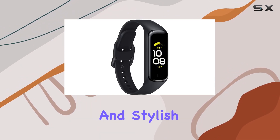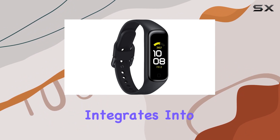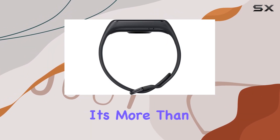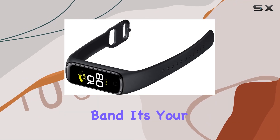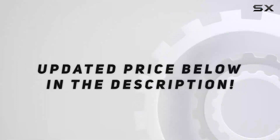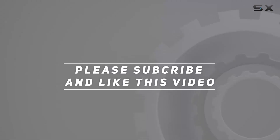In conclusion, if you're looking for a reliable and stylish fitness tracker that seamlessly integrates into your daily routine, the Samsung Galaxy Fit 2 is worth considering. It's more than just a smart band — it's your companion for living well every day. Check out the video description for the updated price, and thank you for watching!